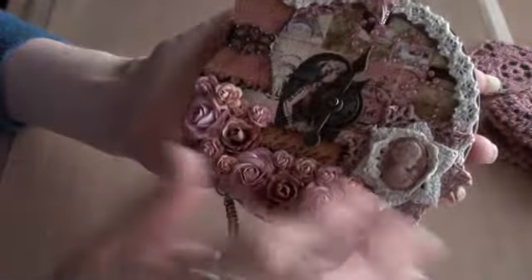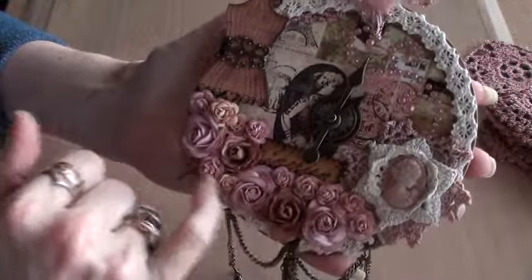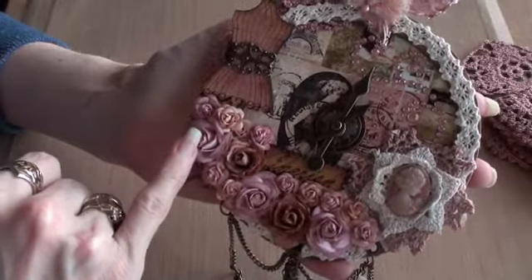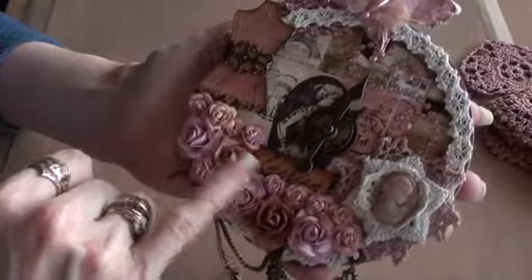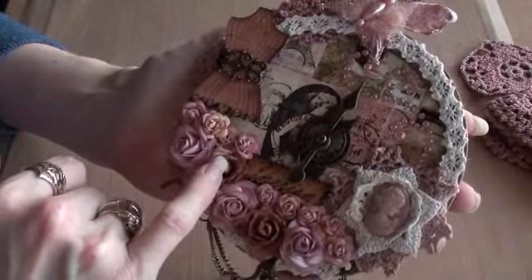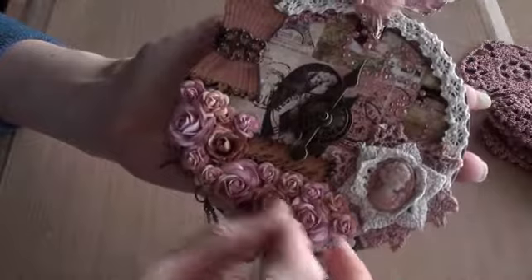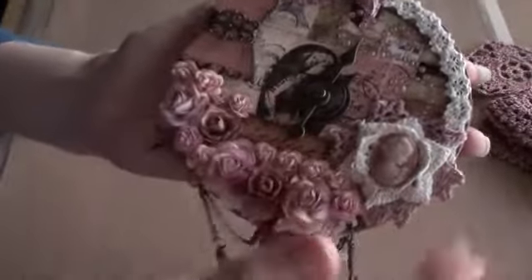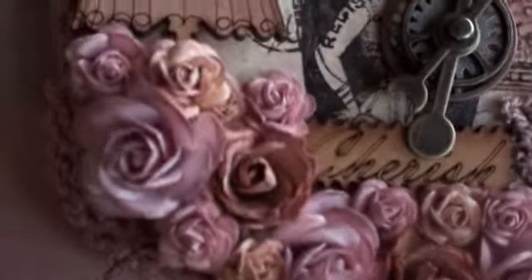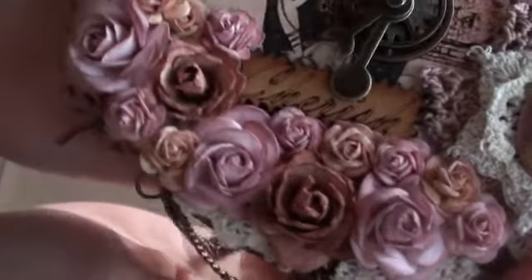Then I've just used some Wild Orchid Craft roses in rose pink, taupe, and another colour — three colours altogether. What I did is I just took the Victorian Velvet Distress Ink Pad and dabbed it onto all of them to tone them into the same colours that are in the napkin.